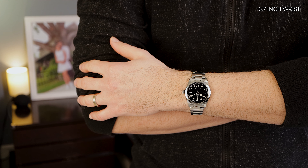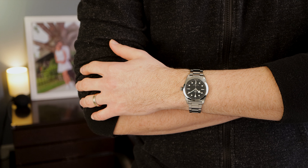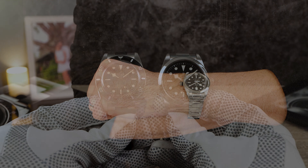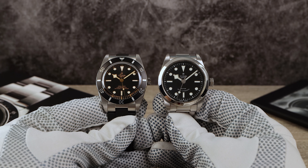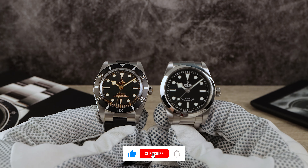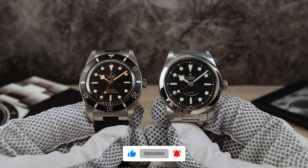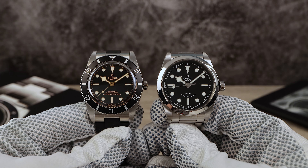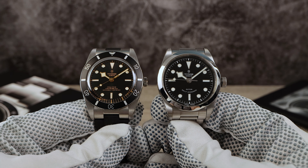Let's quickly check it out next to my Black Bay 54 for a visual comparison. The Black Bay 54 is 37 millimeters and this one is 36. The secret measurement is about one millimeter larger on the Black Bay 36, but with a longer lug-to-lug on the 54, I think they wear pretty much the same on the wrist.